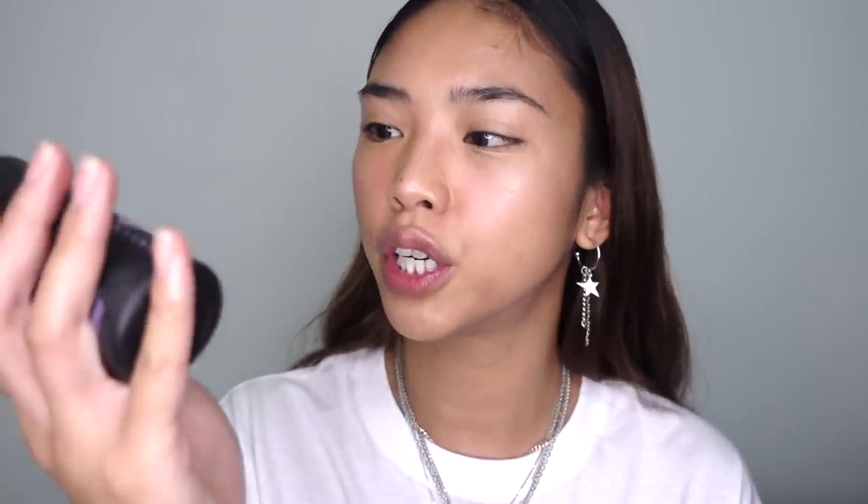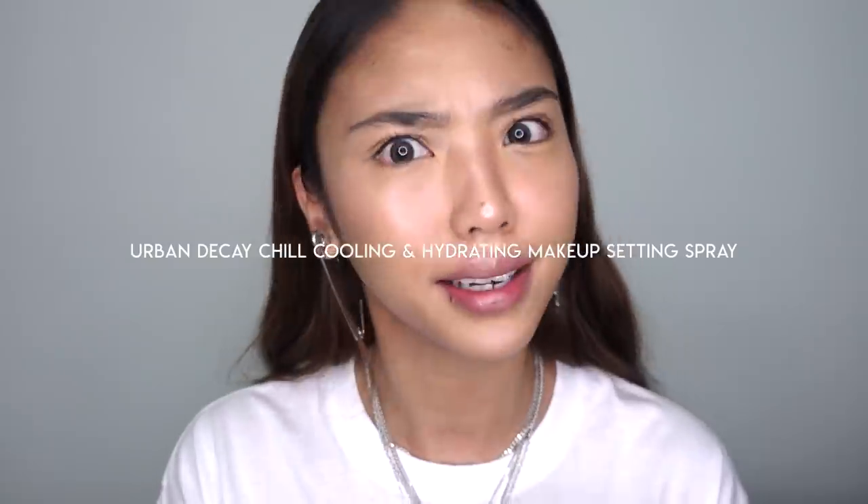The skin is shining in all the right places. I'm locking everything in with a dewy setting spray — this is Urban Decay Chill. I'm just quickly filling in my brows and putting a little lippy on off-camera. This is the first base complete — it's very glass-like with great luminosity, and it's super comfortable. If you have dry-to-normal skin or your skin suffers in winter, this is a really good foundation base routine.